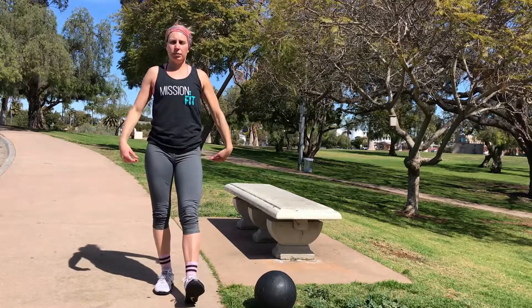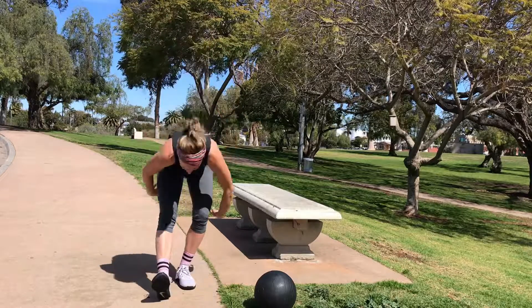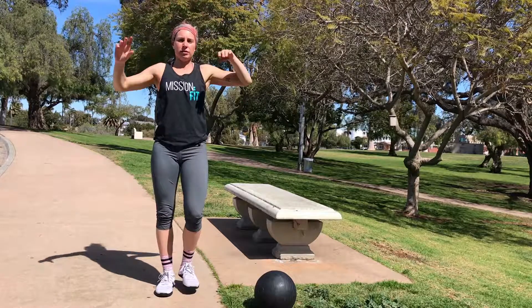I like to do a dynamic hamstring. Sweep up, stretch. Sweep up, stretch. Sweep up, stretch. Last leg.